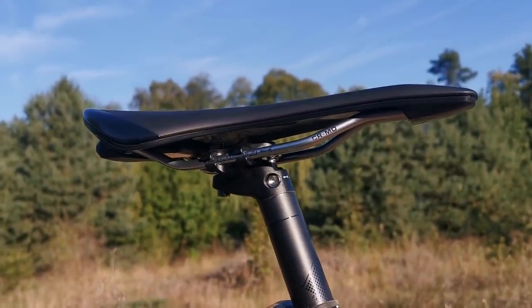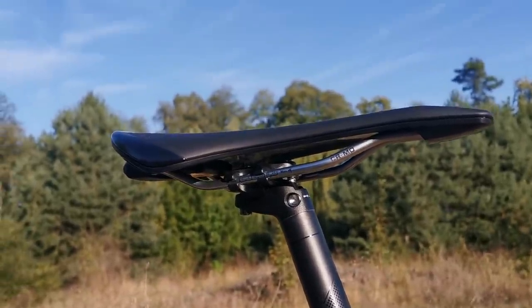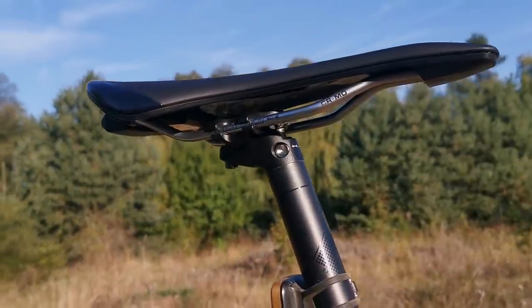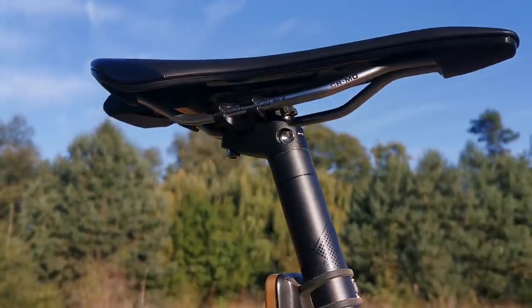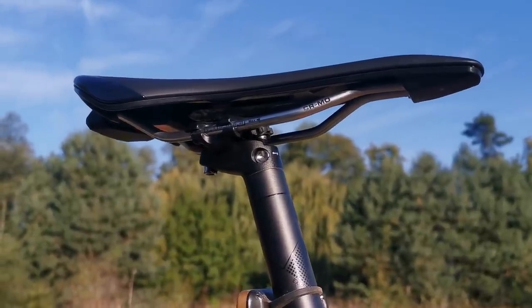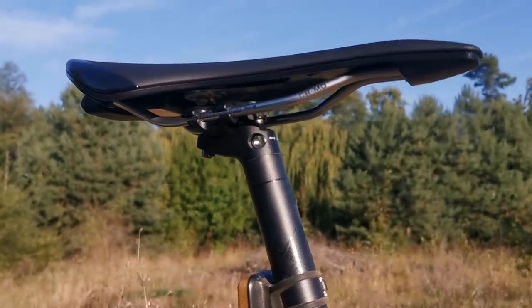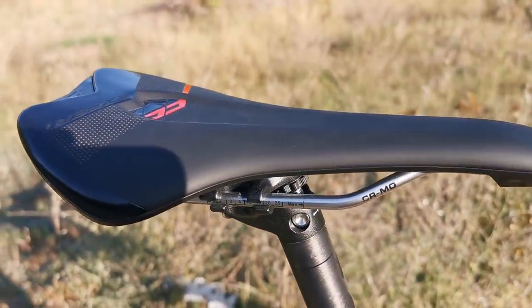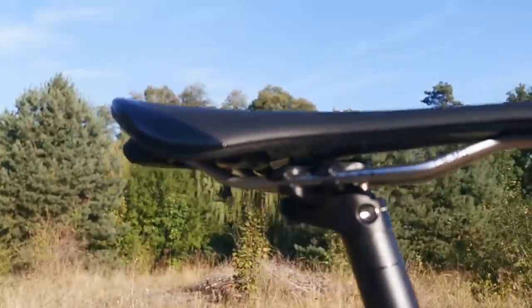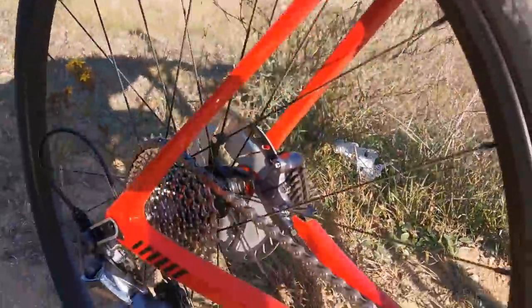The problem is that if the saddle doesn't fit really to your butt, you're not going to be able to take this system and move it over to another saddle. But if it fits, it's not uncomfortable. But I usually use saddles with the cutout — this one doesn't have it — so then you say bye-bye to the multi-tool.